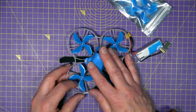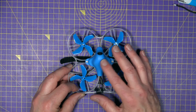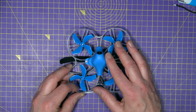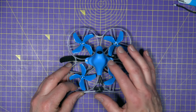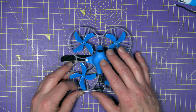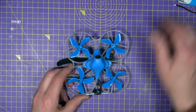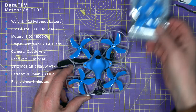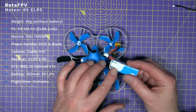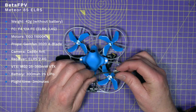This is a whoop style quad and although it's available with a few different receivers, the version I ordered has the 2.4 gigahertz ELRS on board. It's basically a 2S whoop that's a little bit bigger than normal. In the box you get the quad, some spare props, a 300 milliampere hour LiPo, and a very useful USB adapter.